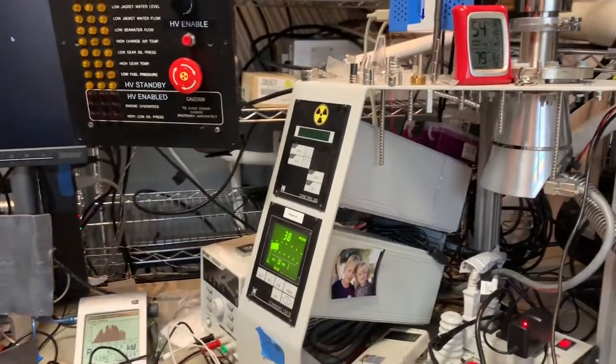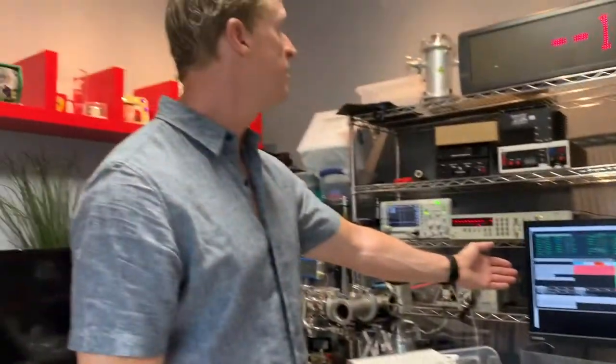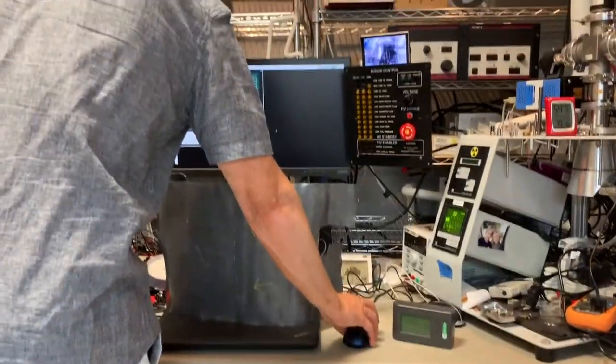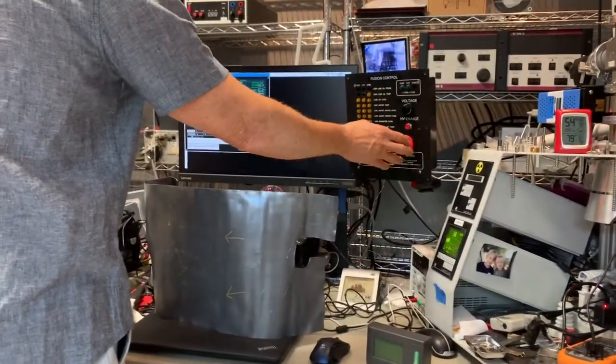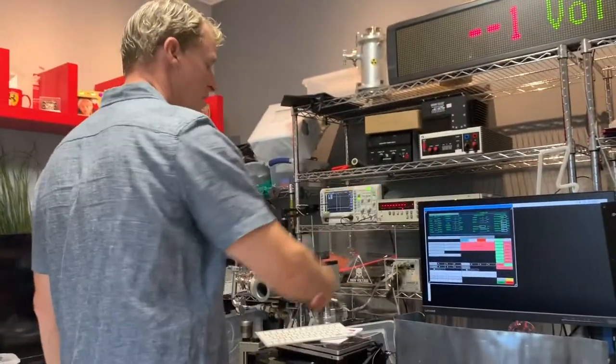This is our control system, called Mr. Fusion, with a giant readout up here. This is where we can control the system — such as turn the pumps on — all automated. Here's a paddle switch for safety to turn the system back on. Voltage adjustments and all that can be done automatically.